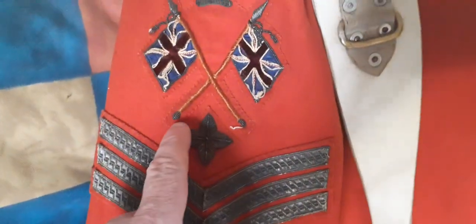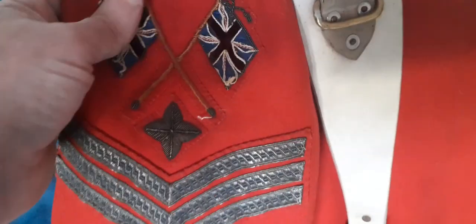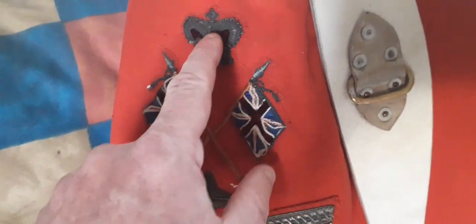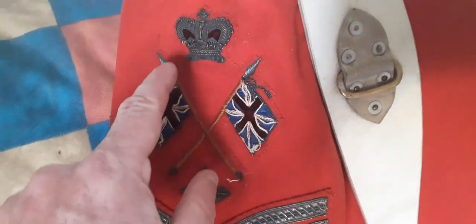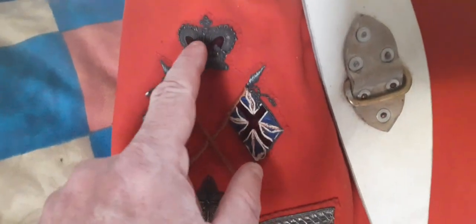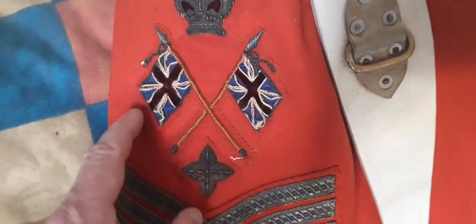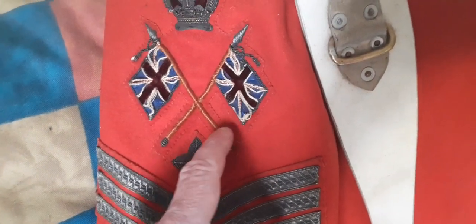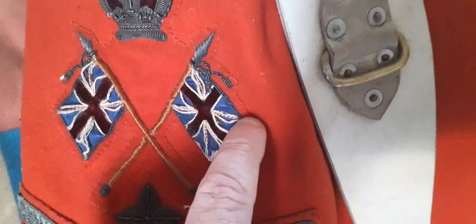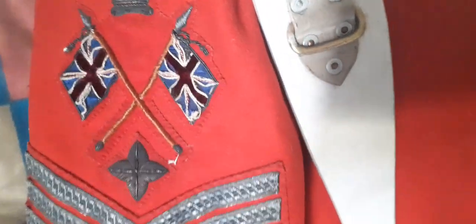The cross flags and the crown are actually fixed to a red patch, and that red patch is sewn to the tunic. So these aren't sewn directly onto the tunic — they're sewn onto a patch of red which is cut out in that shape. You can see it going up and around, and then that red patch is directly sewn to the tunic.